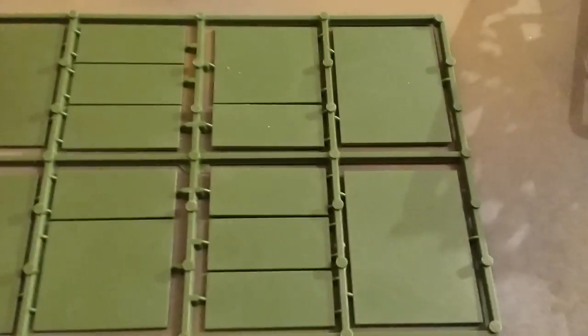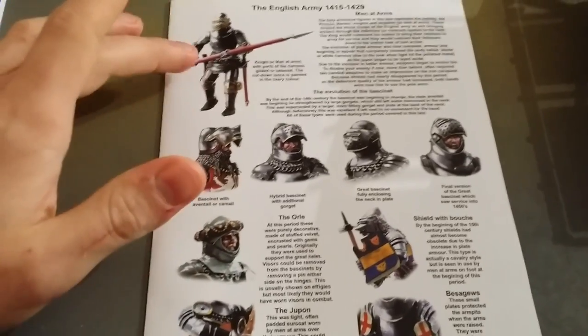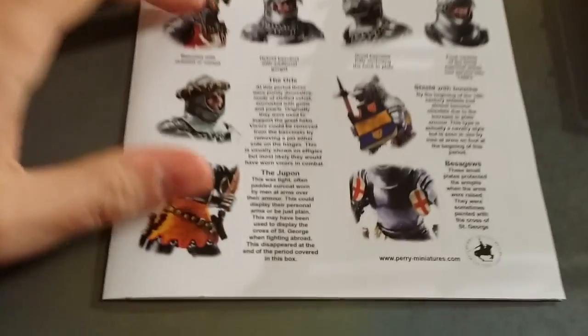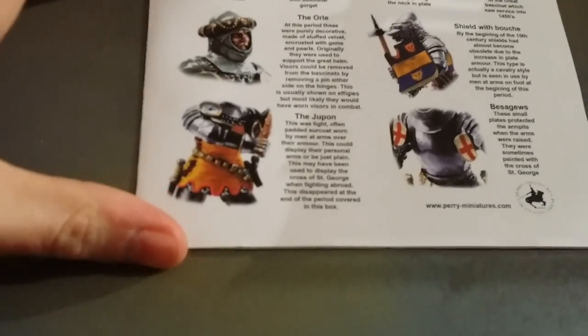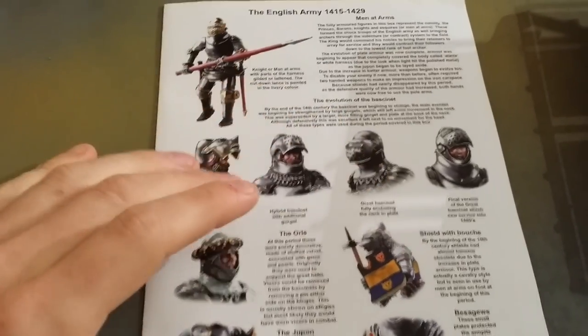You also get some bases — standard Renedra sort of stuff, kind of expected. And you get this lovely little pamphlet which gives you a bit of history and the banners. You can cut these out, which I'll probably do and put them on. It looks like they've got photos of the miniatures and then done artwork over the top of them.